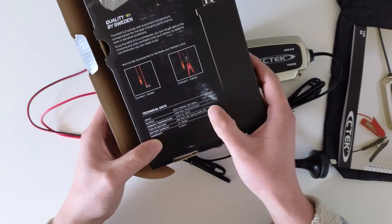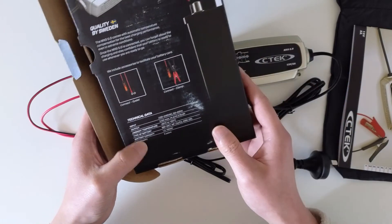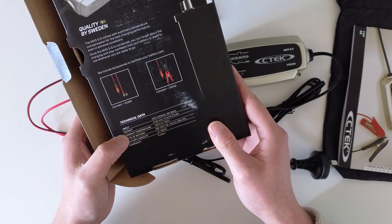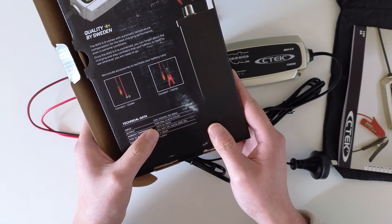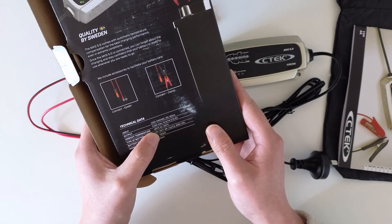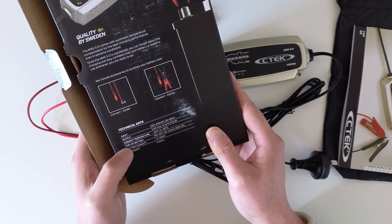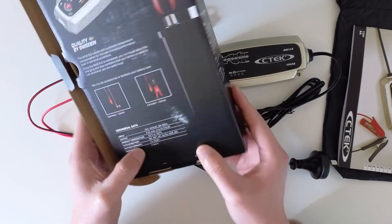It has temperature compensation for best charging performance even in extreme conditions. For Australia it's 220 to 240 VAC, 50 to 60 Hz, with a 5A output and operating conditions from minus 20°C to 50°C. It comes with a 5-year warranty.